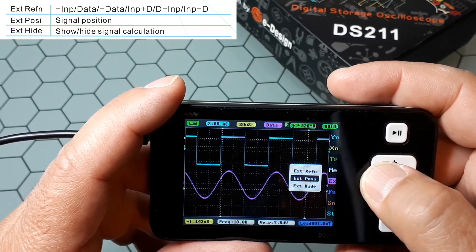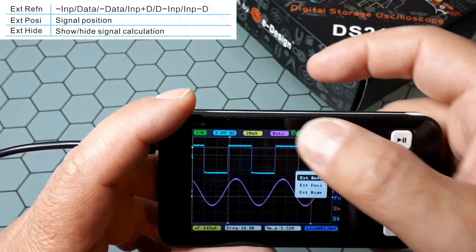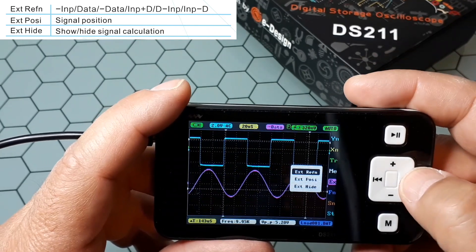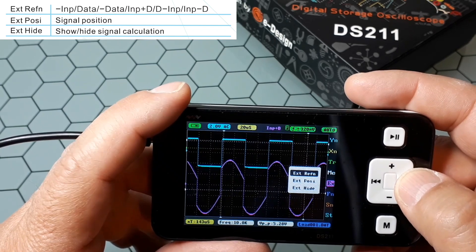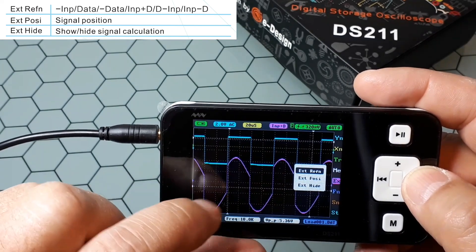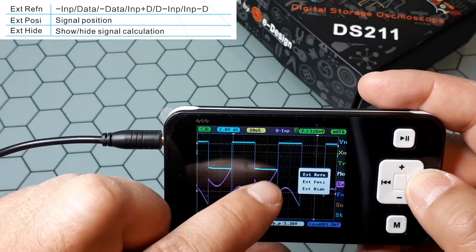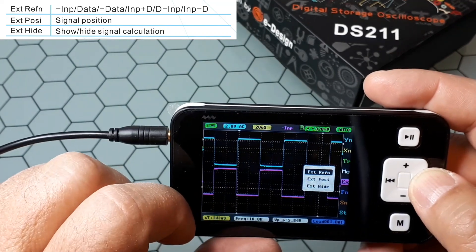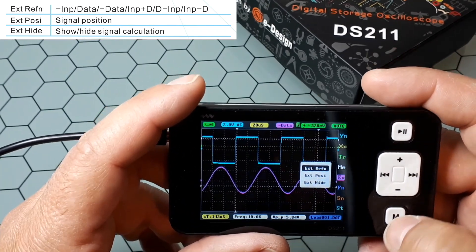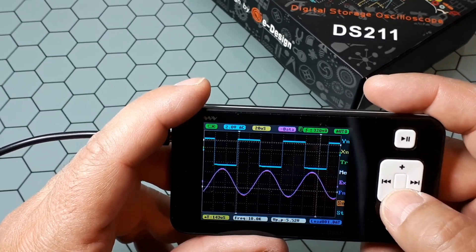You can change the position of the stored waveform and change the values. You could display 'data' — the stored file — or 'minus data' — the negative of it — or 'input,' which is the live signal, or 'input plus D' — the live signal plus the stored sine — or 'minus' for the opposite, and similar combinations. This way you can do these kinds of comparisons with just a single-input oscilloscope.